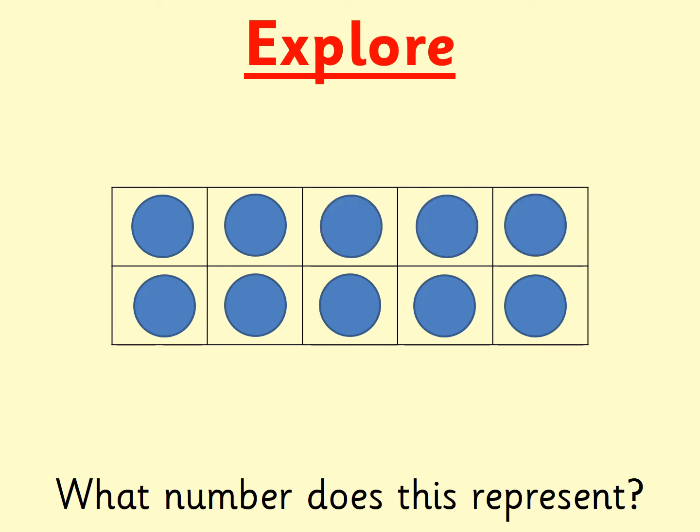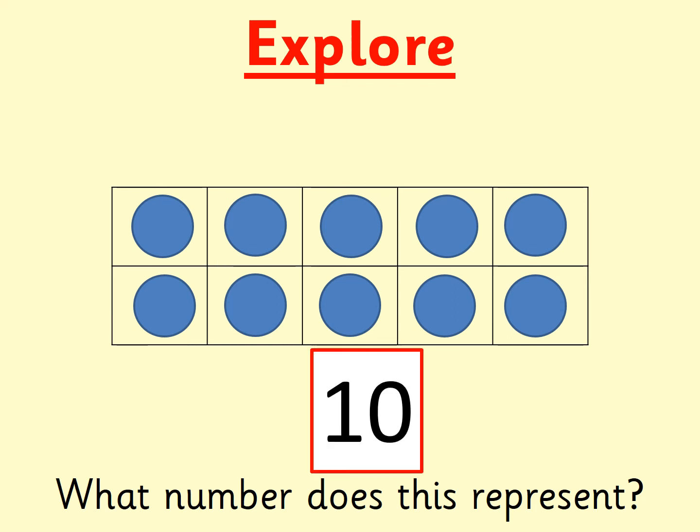What number is this, boys and girls? Can you find it on your digit cards? If you need longer, then pause the video. It was ten. My tens frame is filled up. There's no more gaps on it. That means that there are ten counters on my ten frame.